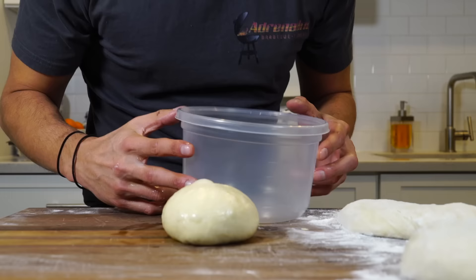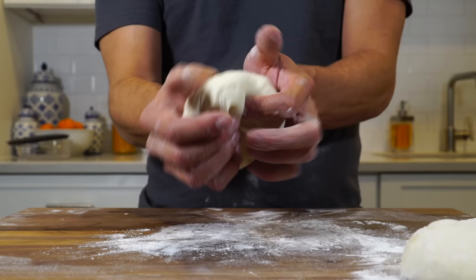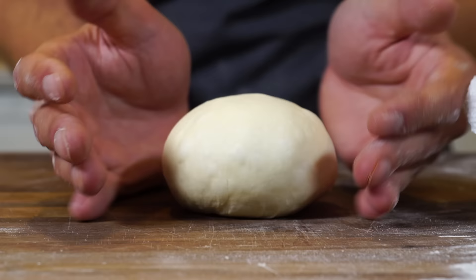Then we're just going to put it in one of these containers and let it proof overnight in the refrigerator. When we want to make pizza, we pull it out of the refrigerator, let it proof outside at room temperature for a couple of hours, and then you can make pizza. The friction of the board actually helps in this process.